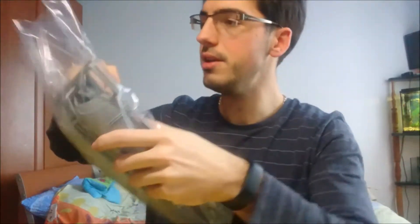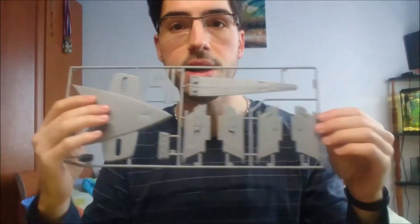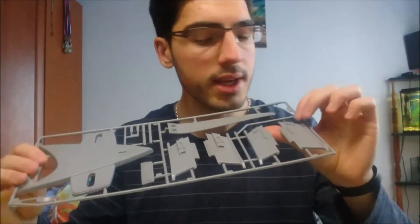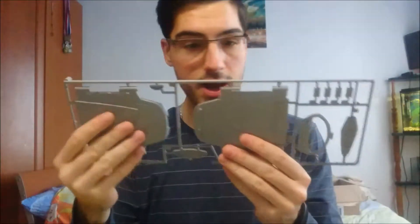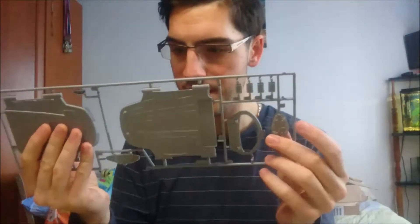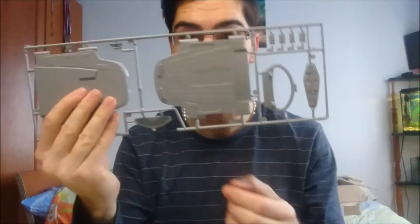Bag number two probably contains the secondary hull. There are meshes in here — Starfleet insignia and those are the pylons. Unfortunately I was hoping for transparent impulse engines but they're not transparent. The aft part houses the shuttle bay, the deflector dish, a sensor thing, and there's a secondary deflector antenna.